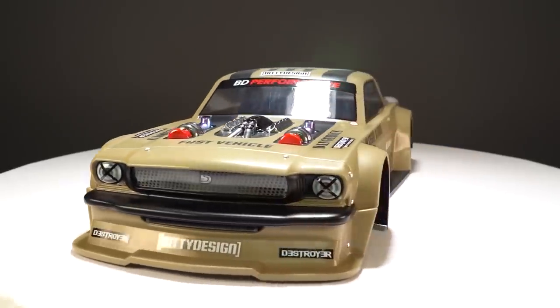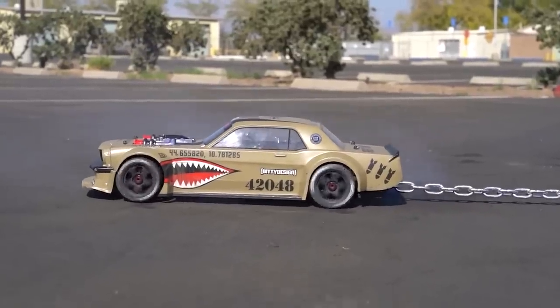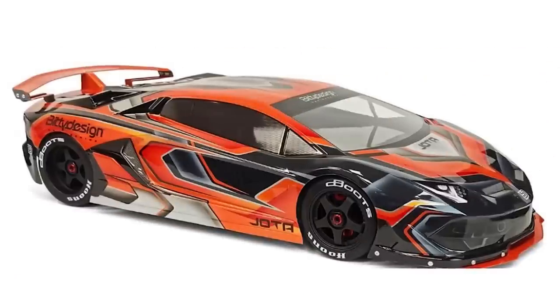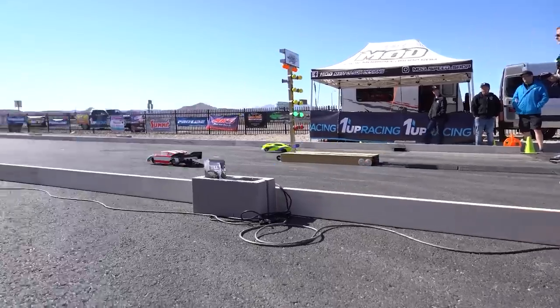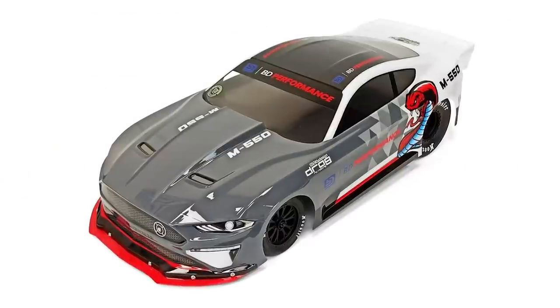For bodies, Biddy Design knocked it out of the park this year. I have a bias toward that Destroyer body — we used it in a video a few months back. There's also the Jota body, which looks like a Lamborghini, and that's my favorite. In addition, Biddy Design offered three no-prep bodies for drag racers: the VPR, the ZL21, and the M550.